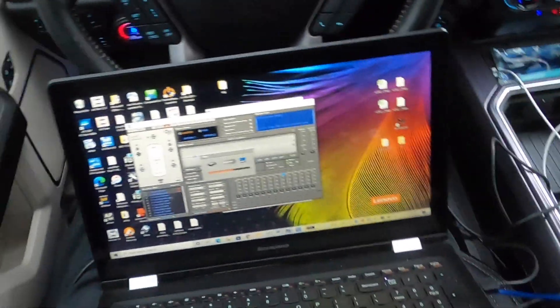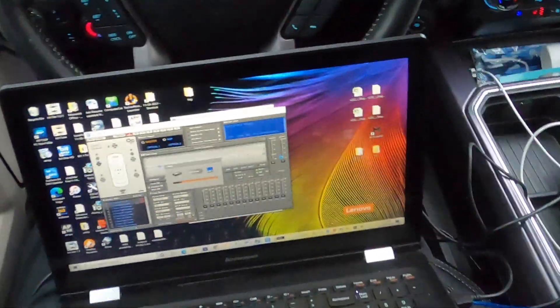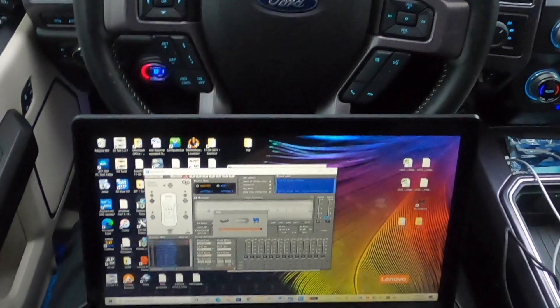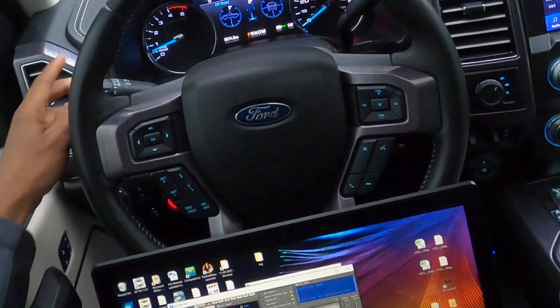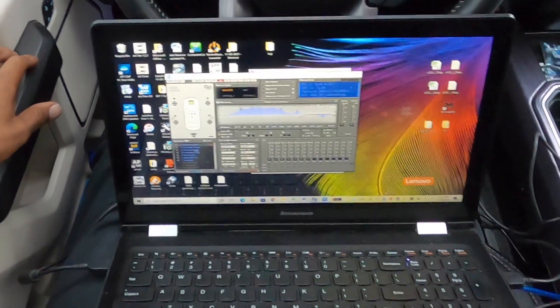We'll start by launching the bit one HD Virtuoso software so I can show you how we set this truck up. This truck is pretty simple, but it has a ton of output. His main thing was he wanted a good amount of bass, and I think we pretty much got the customer what he wanted.